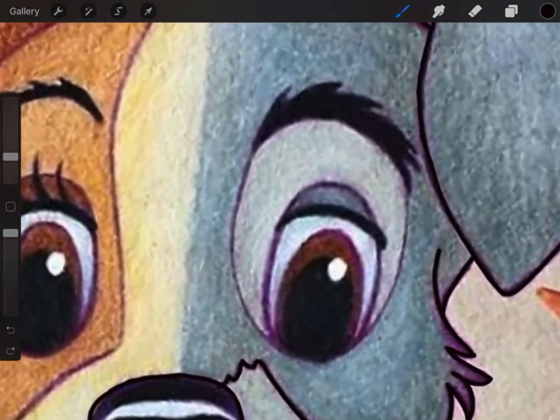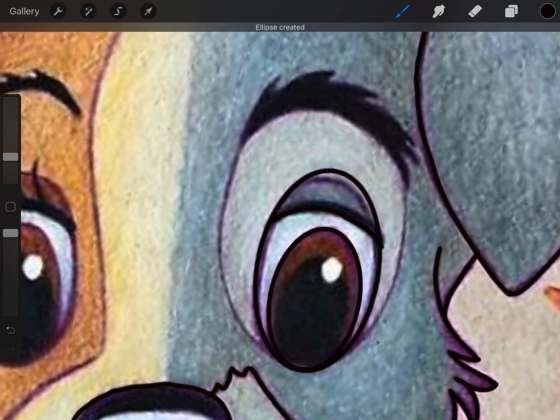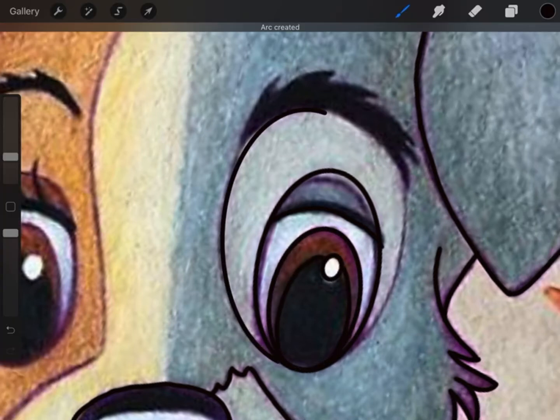For the eyes, you want to make sure you trace every single layer into the eyes. Make sure you get the color of his eyes and the little white dot — all of the details of the eyes.